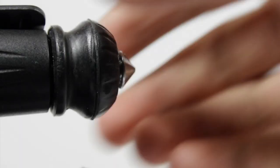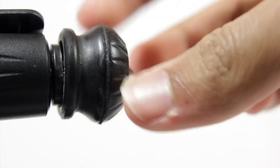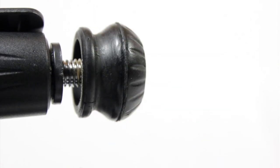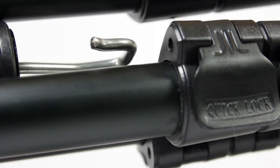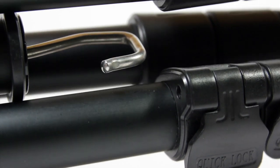The feet on the tripod can be instantaneously changed from a rubber to a pointed foot, providing more flexibility in every shooting situation. The tripod also has a hook which can be used to add weights to stabilize the tripod further.